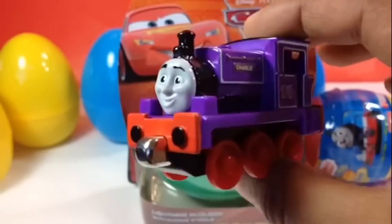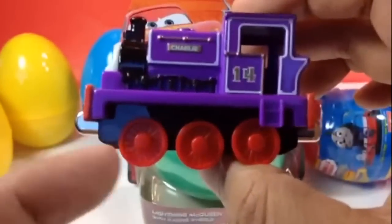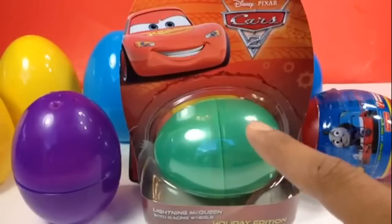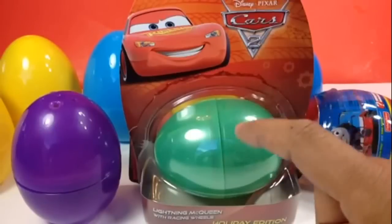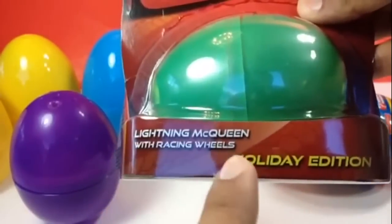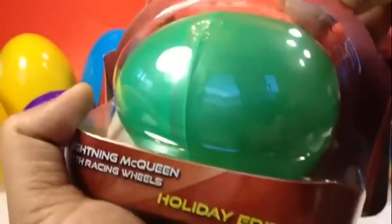Here is Charlie — it's a take-and-play die cast metal one, which means you can connect it and you can see magnets on both sides. Our next egg is gonna be Cars 2 — it's a holiday edition. You can see Lightning McQueen with racing wheels, so let me go ahead and open this one.